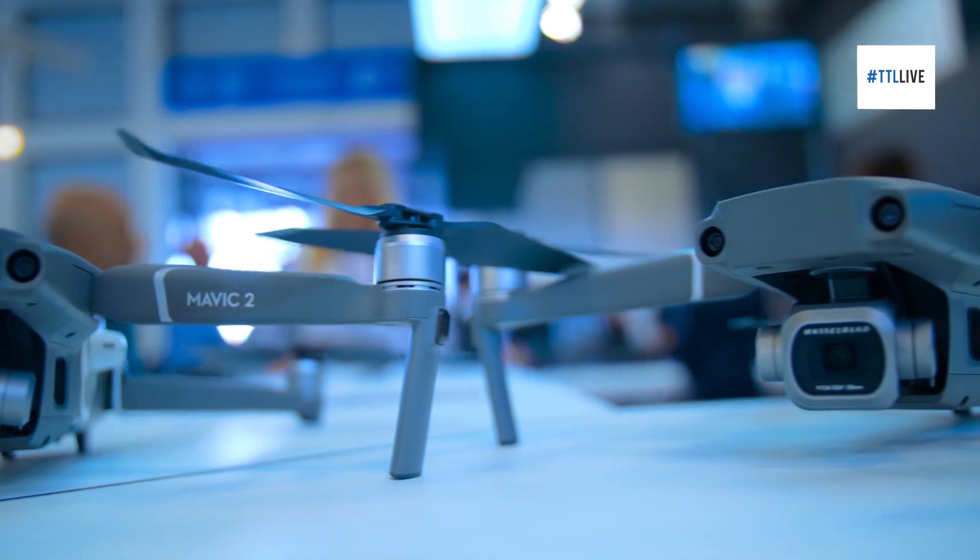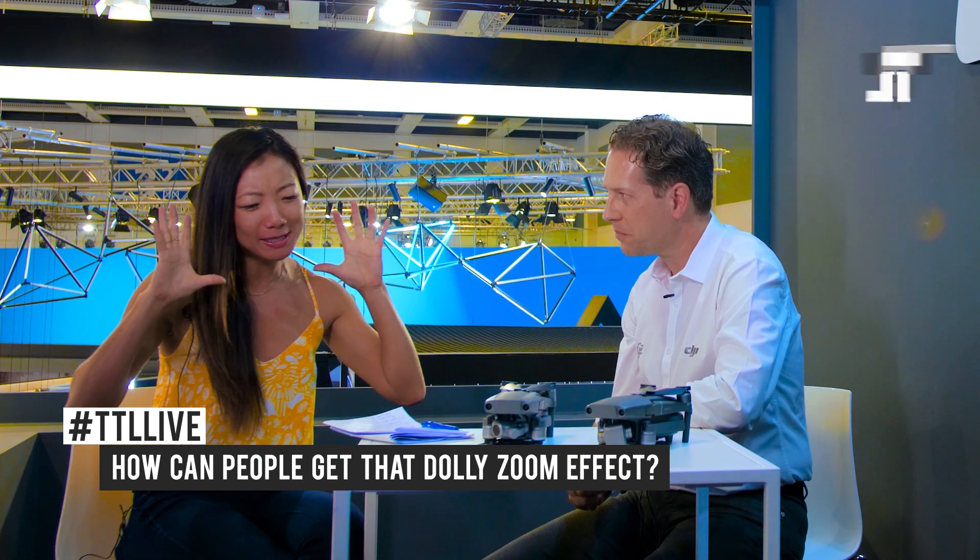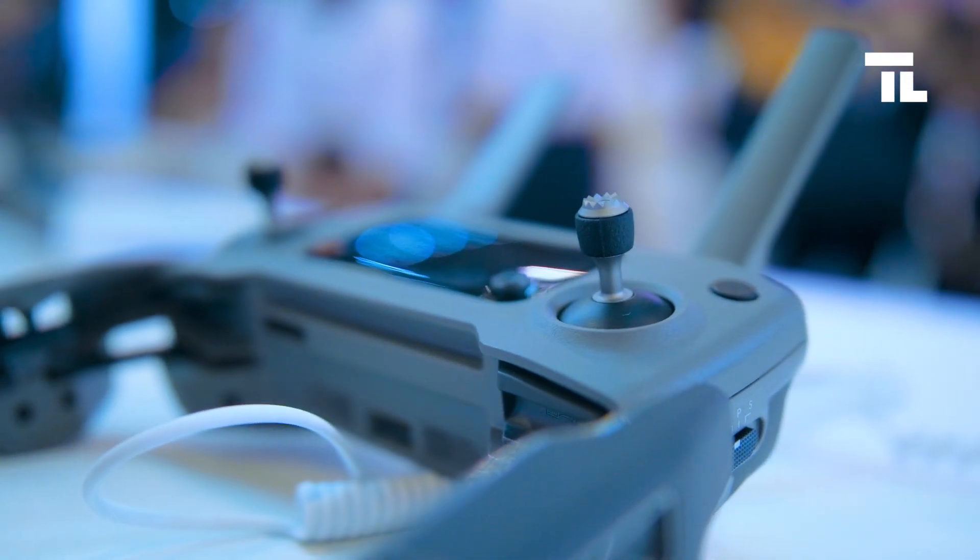The Mavic 2 Zoom and the Mavic 2 Pro. With the Zoom, we're turning drone videography of the past into drone cinematography of the future — anybody can be a filmmaker these days. How can people get that famous dolly shot zoom effect? DJI is all about making very complex technology accessible for everybody. My simple answer is: at the touch of a button. The dolly zoom effect is one of our pre-programmed flight paths for the new Mavic 2.